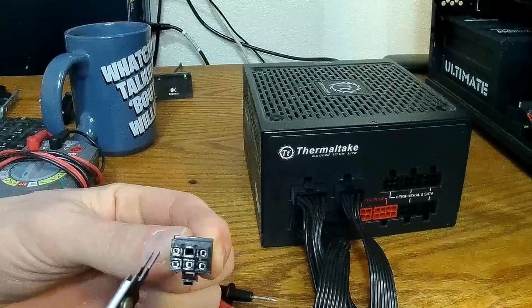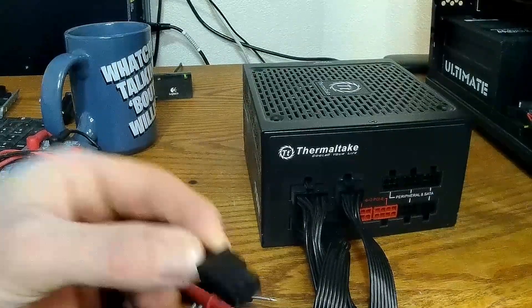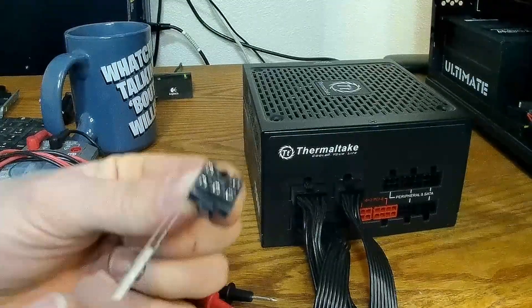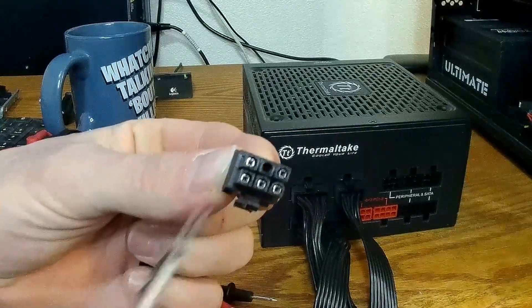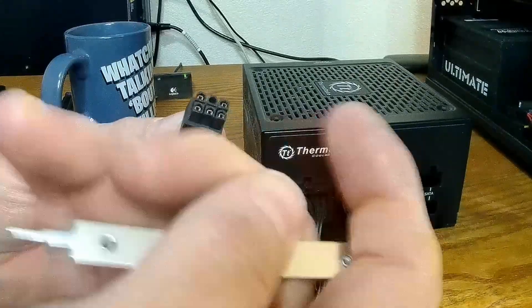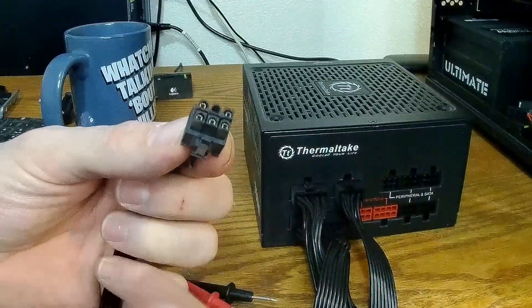There are two tabs on the inside, on each side of each molex pin — a tab that holds it inside the plastic housing. This tool will pinch those tabs together and allow you to pull the pin out.